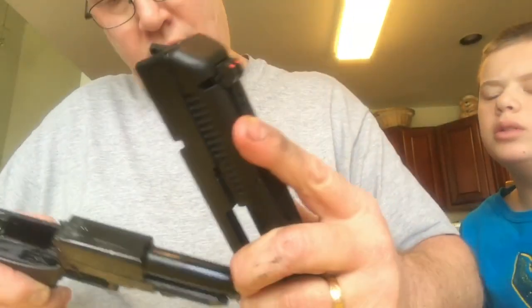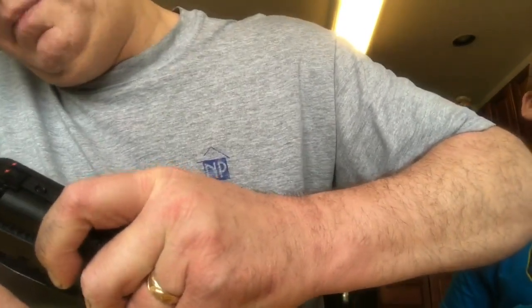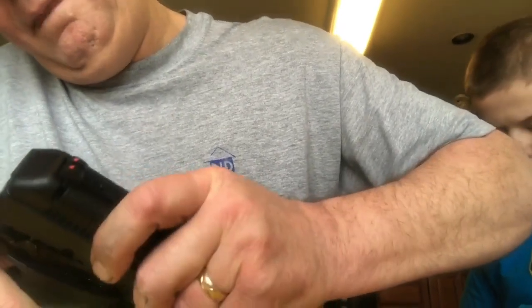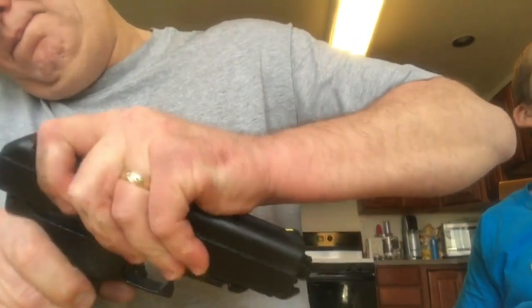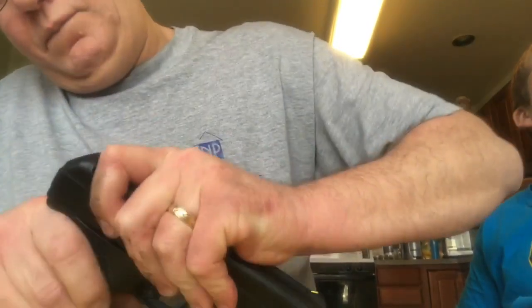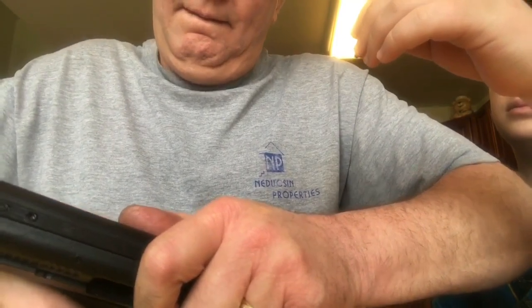Why is this spring blue? Just the color of it. Let's see if we can line everything up. Back pin up here. All right. We got it back. Now we're going to put the slide up.